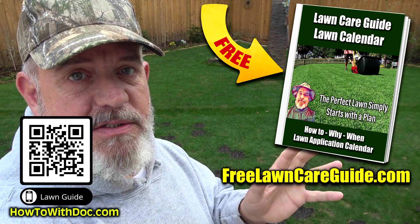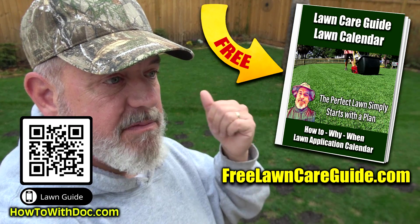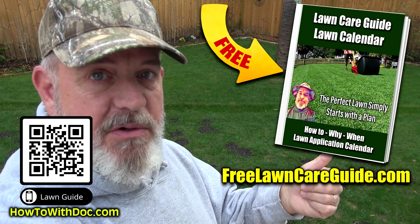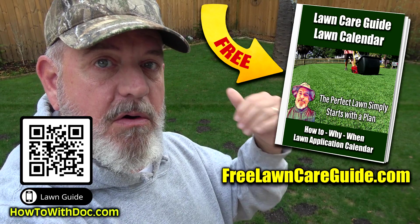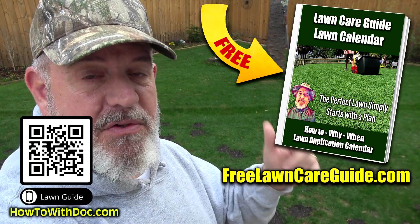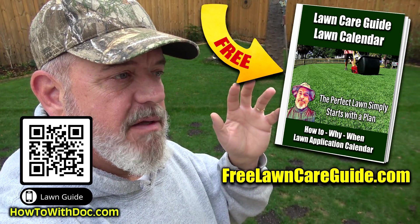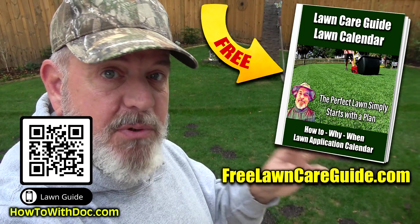We've got the free lawn care guides up. Go to freelawncareguide.com. That's the site for cool season grasses and there's a link for our older Bermuda Lawn Care Guide and the Zoysia Lawn Care Guide — there are calendars and everything is up there. It's free, no app to download, no email sign up. Just bookmark them and use them.